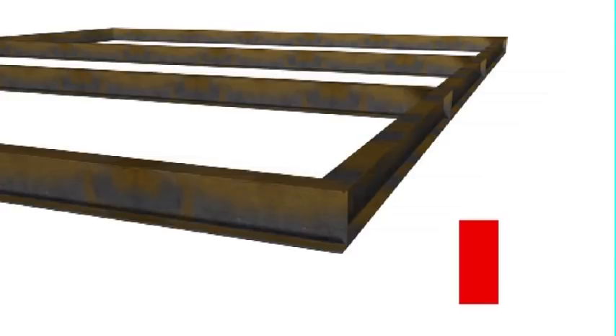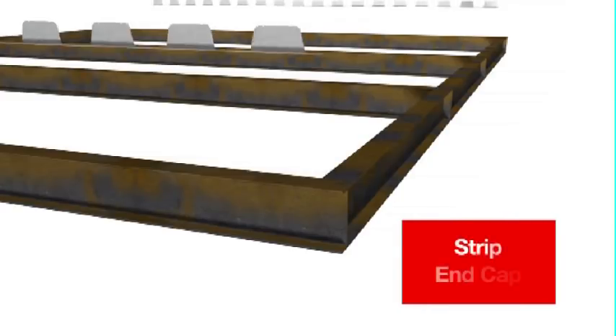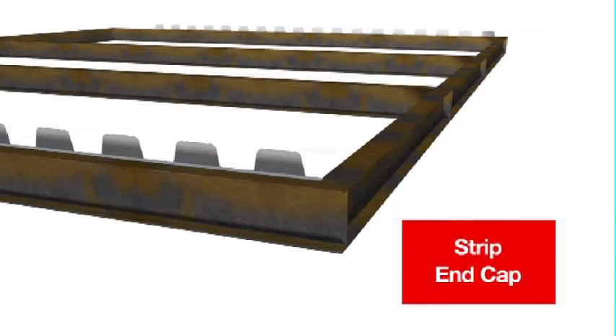Comfloor 60 and Comfloor 80 are installed in exactly the same manner. The Comfloor 210 installation process differs, however, and is addressed separately within this presentation. The Strip End Cap is most often used and is installed before the Comfloor is laid.